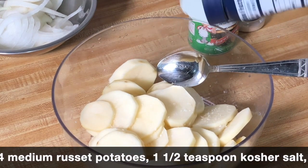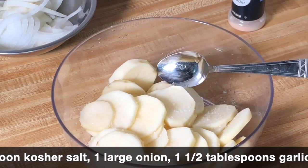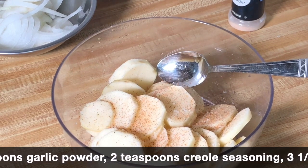If you're new, I'm at 40,000 subscribers, so I do have something special coming. Just stick with me — COVID-19 has affected everything right now. So I have here four medium russet potatoes that I went ahead and peeled.